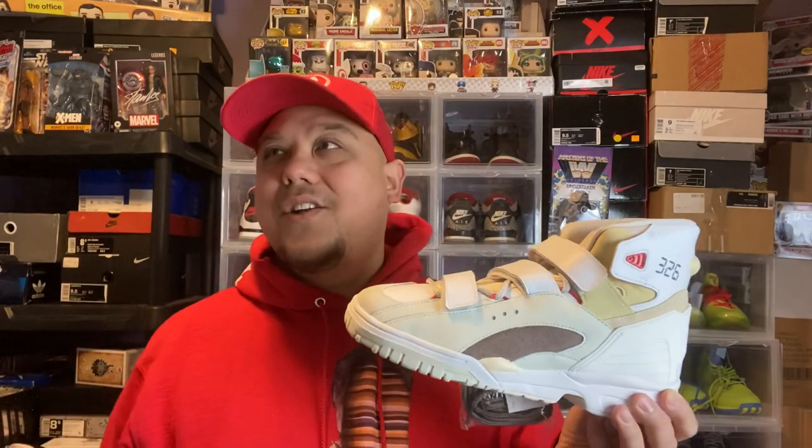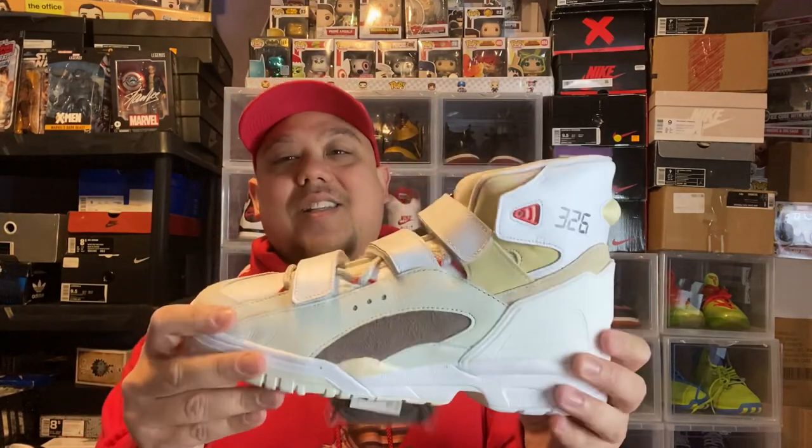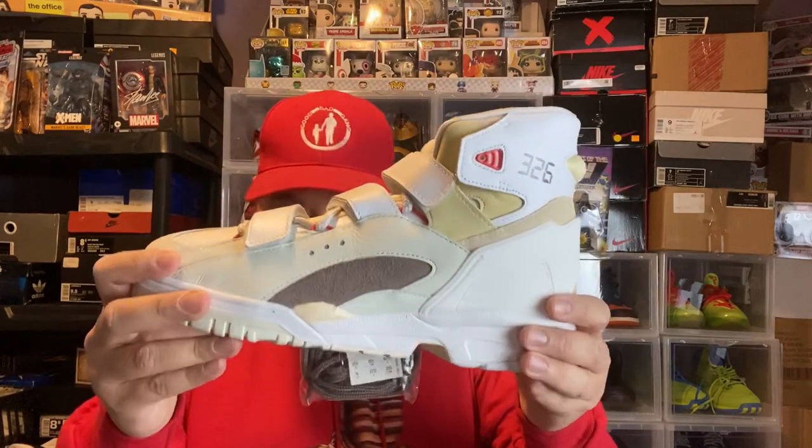They had the Bill and Ted's Excellent Adventure sneaker, but he had his hand on that whole project — it wasn't like this. This is his sneaker, not the Bill and Ted with his hand on the project. This is the Kid Cudi sneaker right here — Kid Cudi's sneaker.